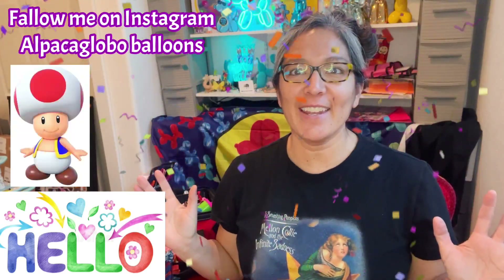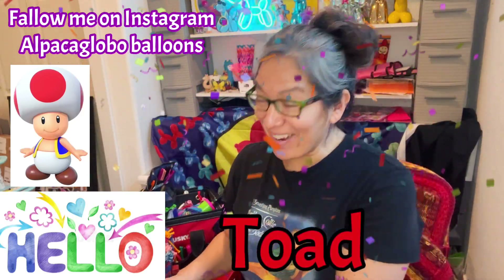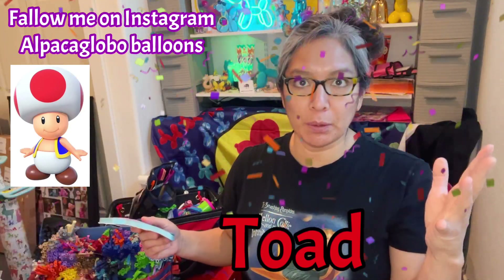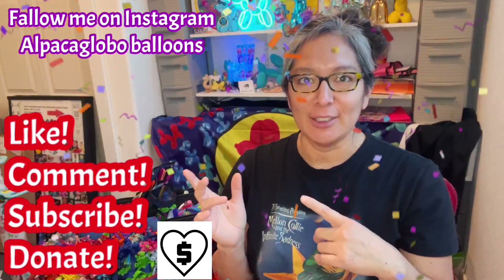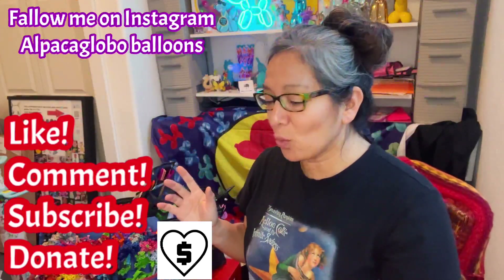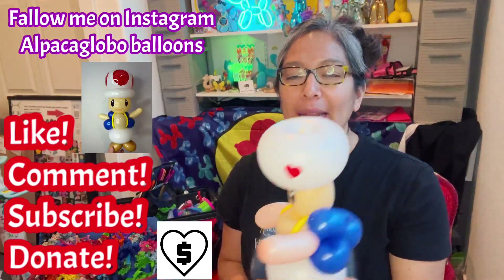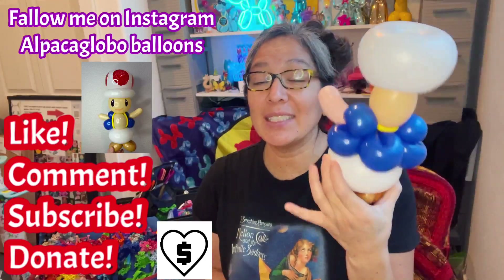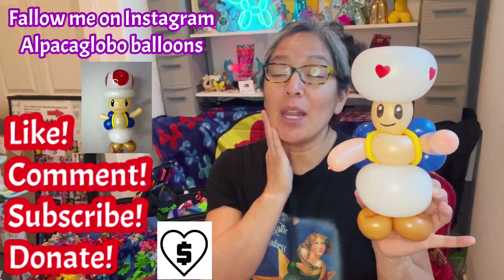Hey everybody, hope you're doing great! This design is going to be a very cool one — it's a character and his name is Toad. There are different Toads from Super Mario, so this is the boy Toad. I think it's a very cute one. I showed you already how the first version was, but I gave it away — this new version is going to be even better.